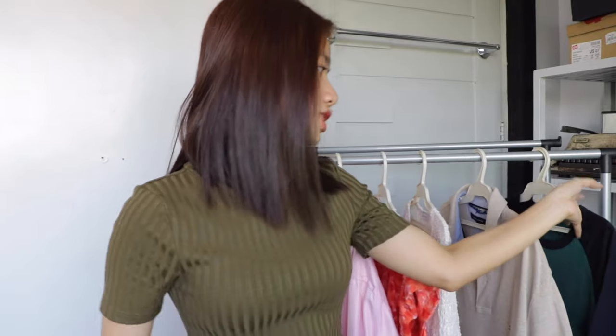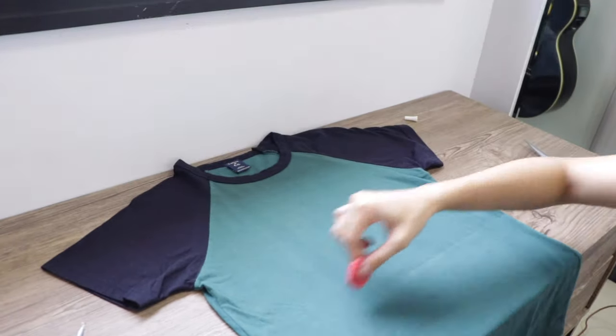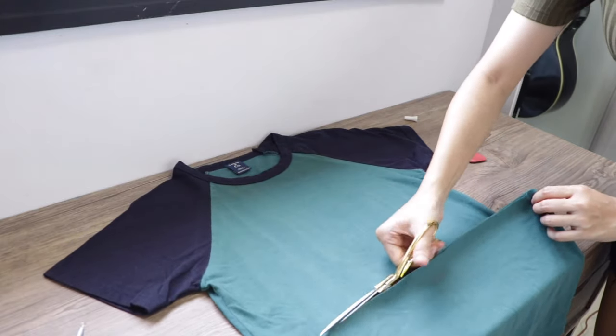Last but not the least is this shirt — matagal ko na itong hindi ginagamit, parang dalawang beses ko na lang ata itong ginamit. What I plan to do with this is i-crop ko muna siya, then itatay-dye ko siya. So i-mark ko muna siya dahil gagawin ko siyang crop top. Tapos ko na siya i-crop — at hindi ko na siya i-glue dito kasi mas bet ko yung ganitong style nalang.